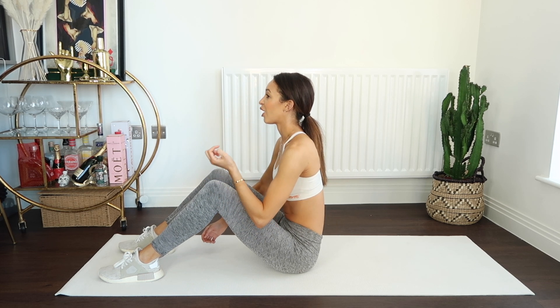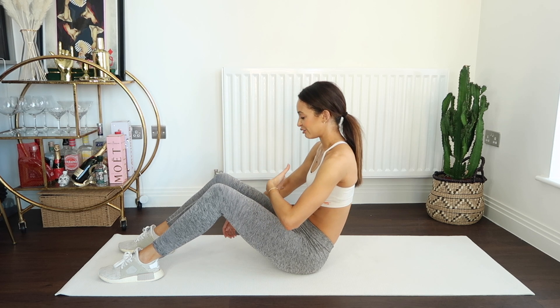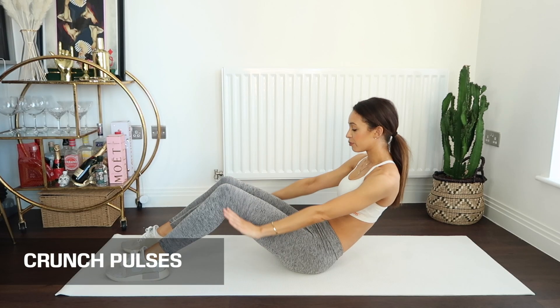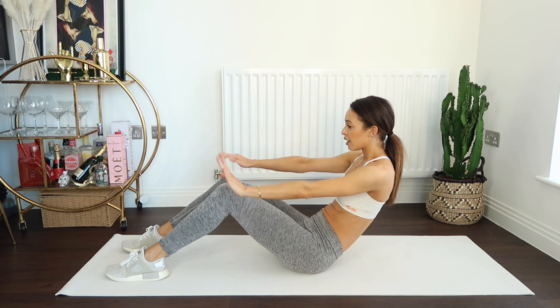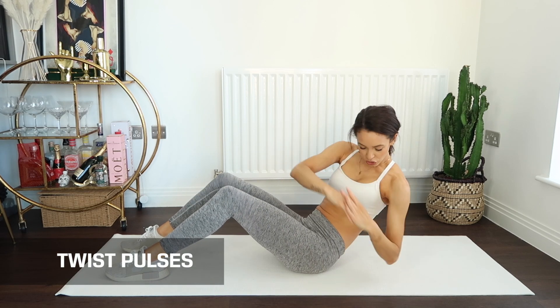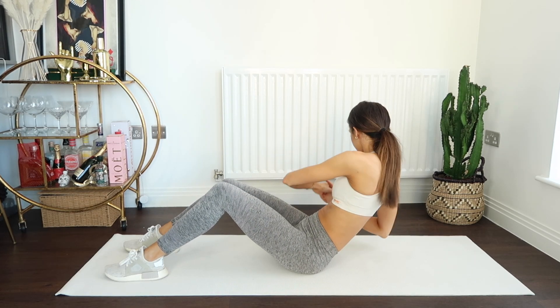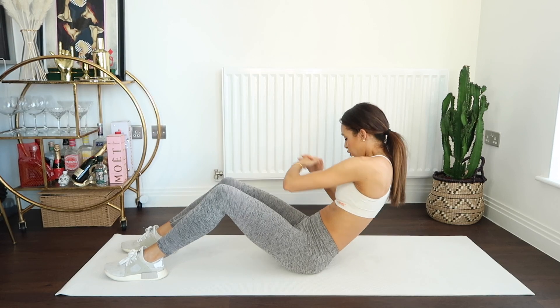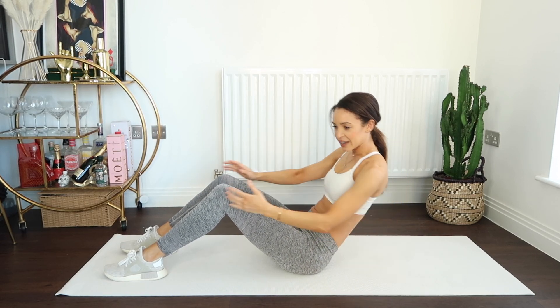We're going to do this one last time and go straight into the pulses. Lower for eight counts — let's get ready to pulse. Just tiny little movements with the arms, nothing big. Are you ready to twist? Here we go — we twist. Try to get the elbows as close to the floor as possible. Eight counts down to one, and recover. Wow, guys — thank you for joining me for that 10 minute ab workout. I hope that you felt the burn; I know that I certainly did. Don't forget to check out some of the other workouts that I have. I will see you very soon.